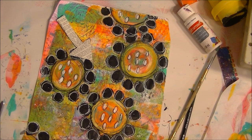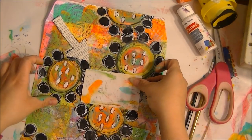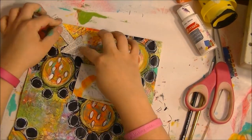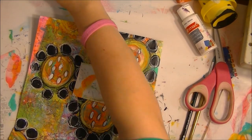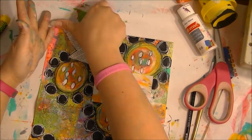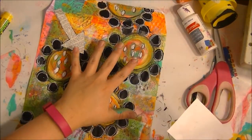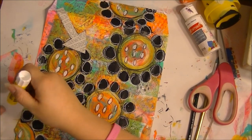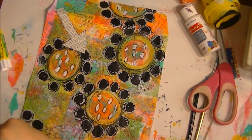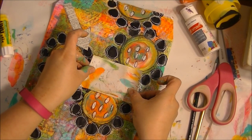We all know I can't cut straight, so I'm not even going to try. See how those colors match — and that's a good size for an address. This is going to be like this, so I'm going to grab my glue stick and glue that down. I'm going to say that's dry enough so we can put this down right here.